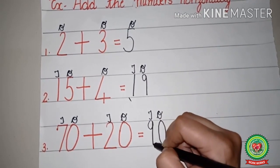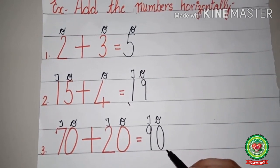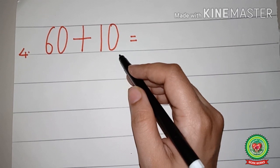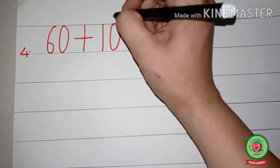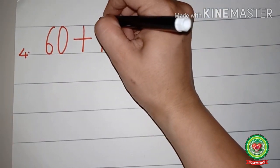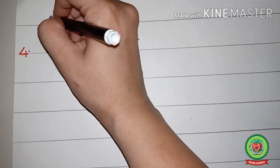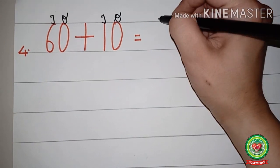So seventy plus twenty equals ninety is the answer. Now we will do another example: sixty plus ten. Before going to add, our first step is to write the place value chart. Above zero we will write ones, above one we will write tens, above zero we will write ones, and above six we will write tens.